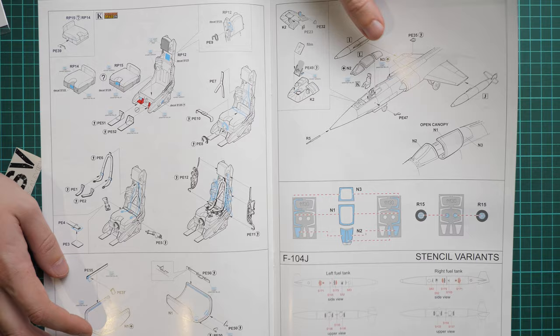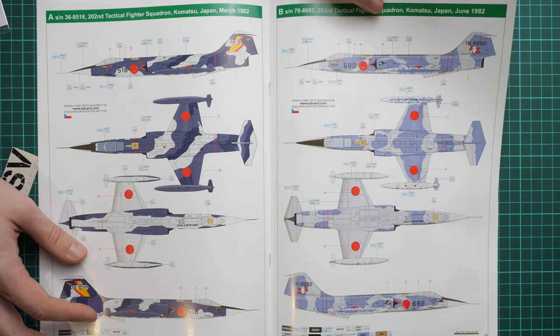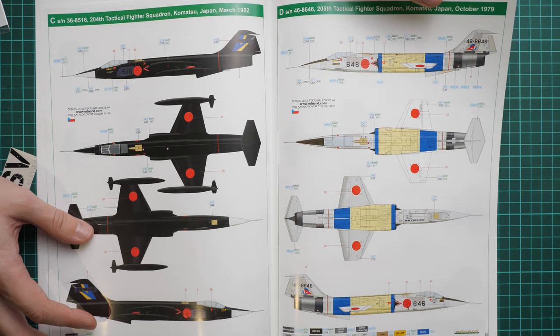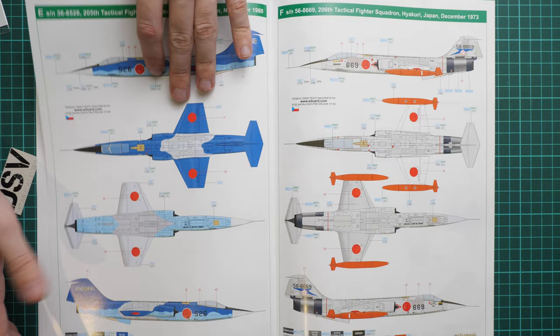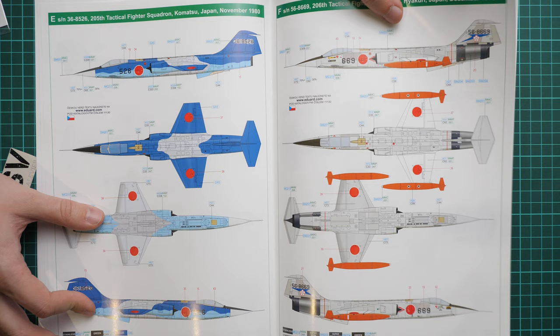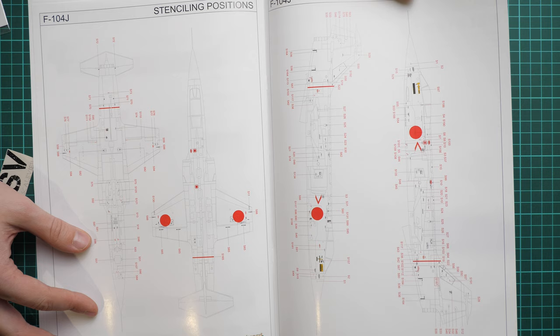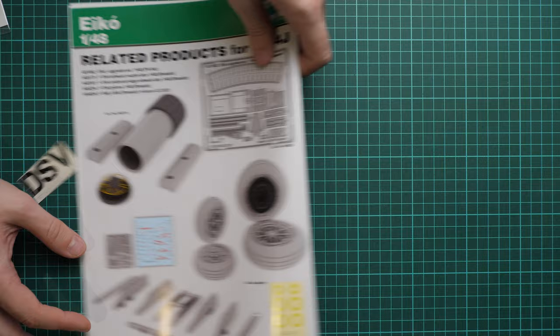The eight marking options include aircraft from March 1982, June 1982, March and October 1979, November 1980, December 1973, November 1984, and October 1979. These are quite unusual markings that look distinctly different, which should be interesting for aircraft modelers. Be sure to apply all stencils as it will really benefit the overall appearance of the finished model.